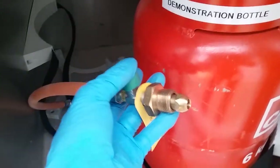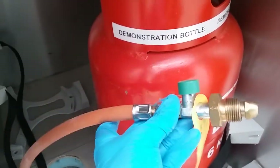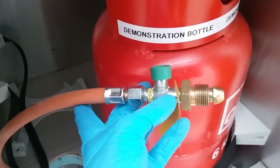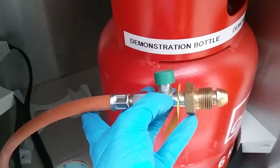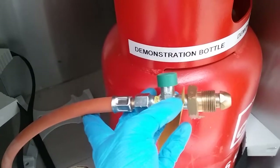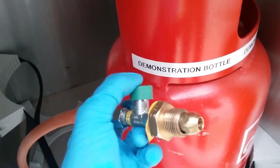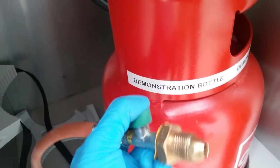Once we've done this we can actually leave the bottle on even for travel, because if this hose gets damaged in any shape or form this valve here will also recognise the sudden drop in gas pressure and cut the gas off. If you turn the gas bottle off, when you turn it back on again you will need to hold this button back down again.